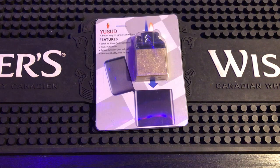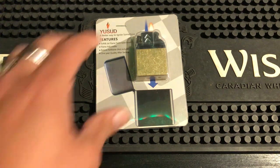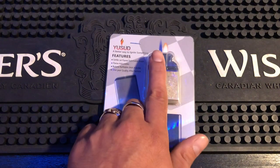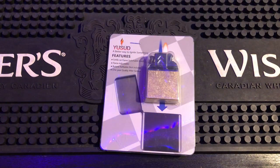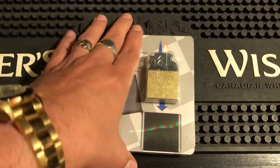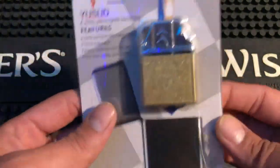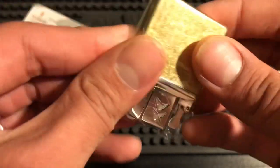Alright everybody, got a video for you today - going to be unboxing and reviewing this double two-in-one butane insert. It has a yellow flame and a torch, it's a dual insert so you get the best of both worlds. I don't really know too much about it but we're gonna get an honest reaction and see how she works. This was gifted to me by Kismet. It's in a sealed bag, that's how you know I've never opened it before.